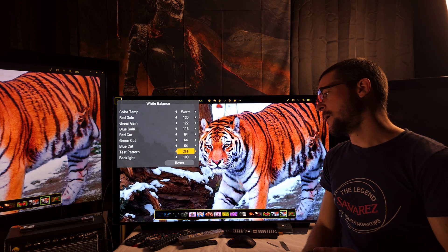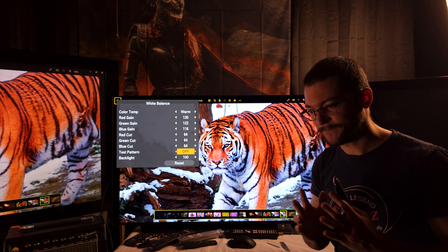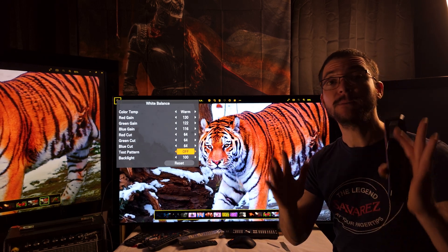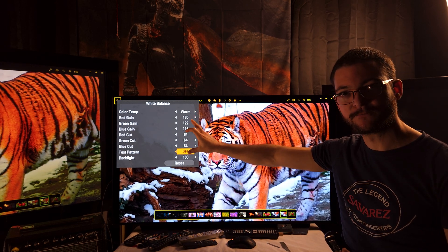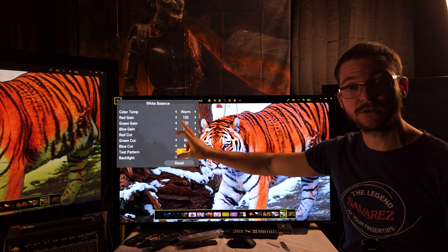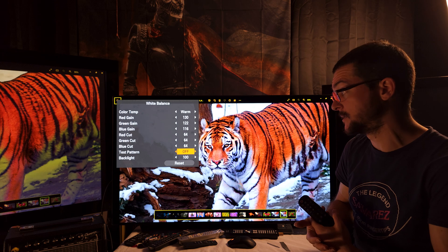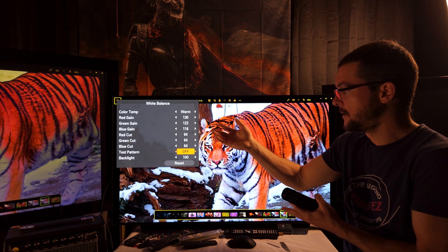I used the Color Temperature Meter app on my phone to do this calibration. Before you make any changes, copy the default values so you can revert if you don't like it. If you use HLG all the time, this is a viable option — just not the most convenient workflow.